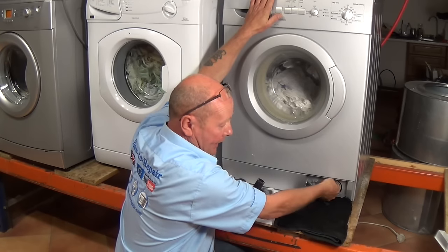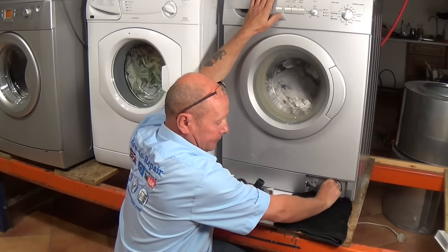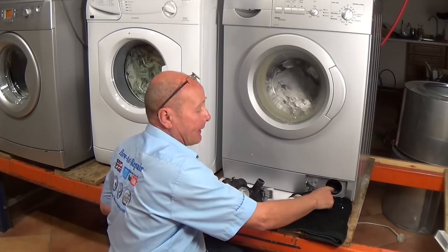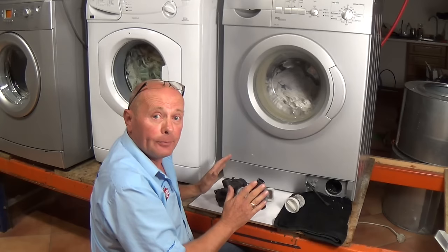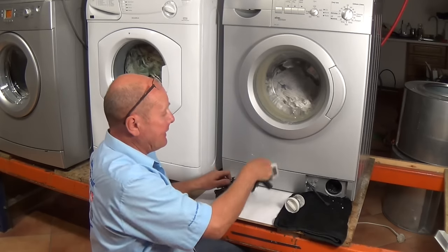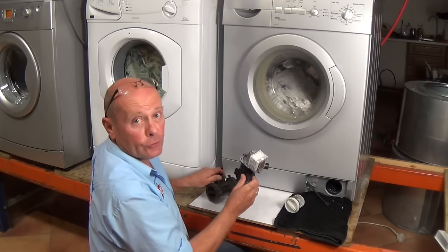Once the water has drained down you can replace the bung and remove the tray. I still suggest you leave some rags down. It normally turns anti-clockwise and you will still get a little bit of water coming out. You're then able to remove the filter and inspect for any debris within the pump. If this doesn't happen, I'll show you the other way — removing the pump — and then at the end I'll show you how to strip the two different types of pumps, one with screws and one without.